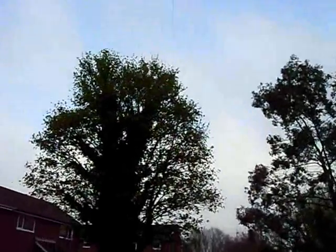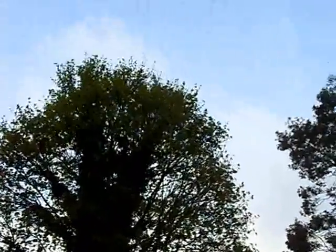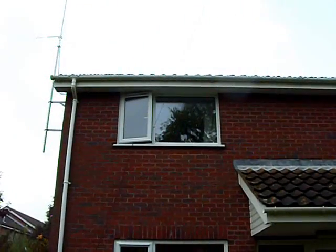It goes to the top of that tree, and then off at a pretty much a right angle. You can see the wire now. That goes into the shack up there.